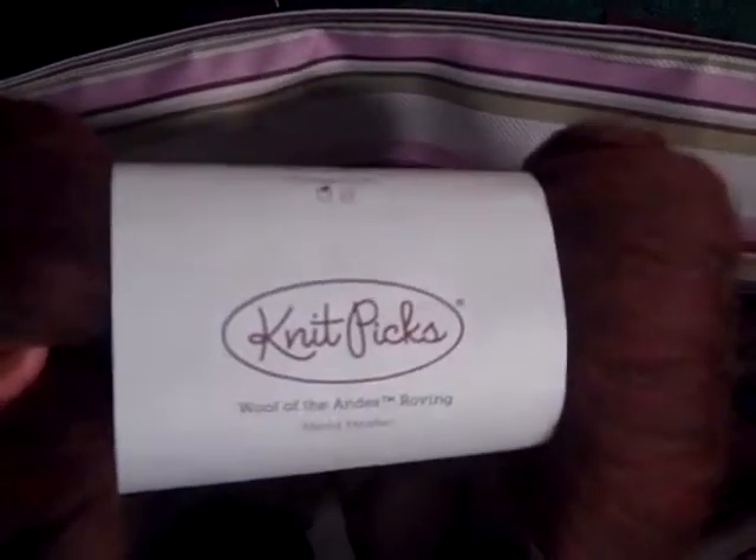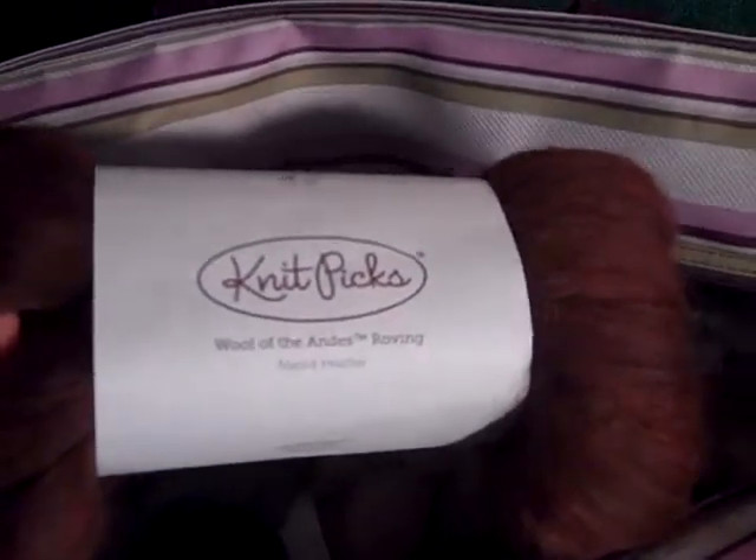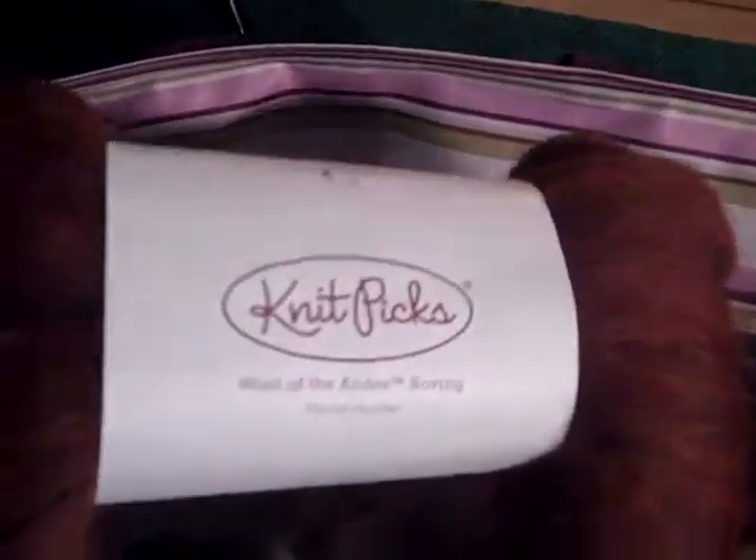First, this is 100 grams of roving from Knit Picks Bare — the Merlot colorway. It's not coming out great on the video, but it's gorgeous in person, and that's about 3.5 ounces.